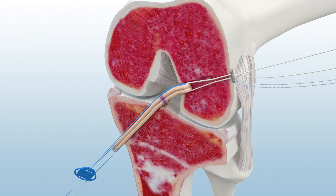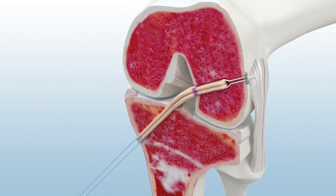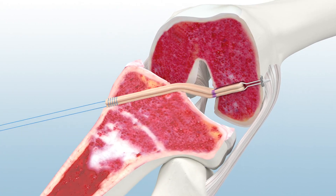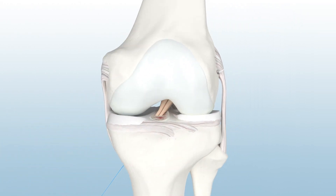Once the graft is positioned, remove the blue and white striped suture, cut the white tensioning sutures, and cut the blue reversible button tab suture. Finally, place the leg in extension and insert a Genesis matrix interference screw to complete fixation. The remaining suture is cut to complete the ACL reconstruction.